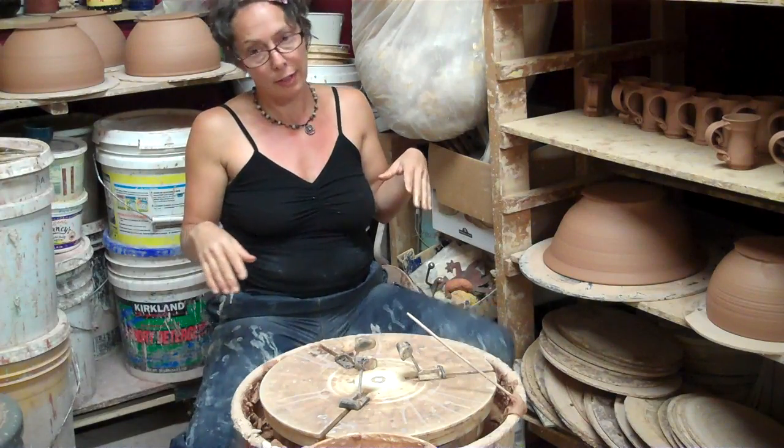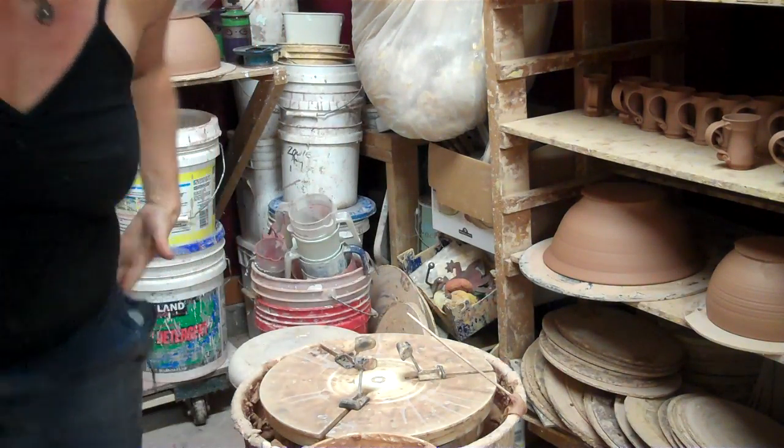And don't touch it — let it dry slowly if you can. Okay, that's it.